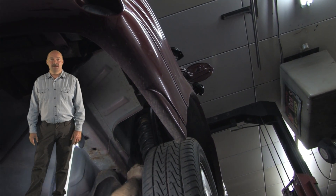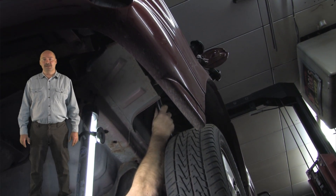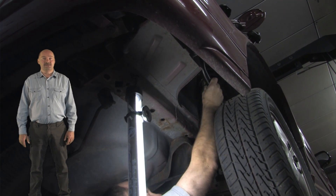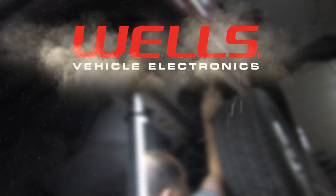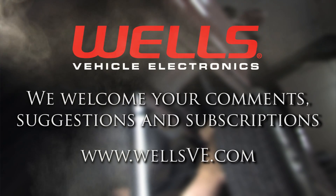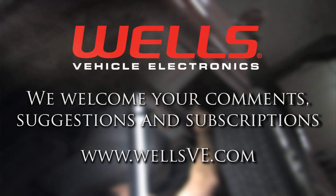That's it for today. If you'd like to help others find this information, be sure to click the like and Google Plus buttons below. You're also welcome to link to it. See you again next time in the Wells Garage.